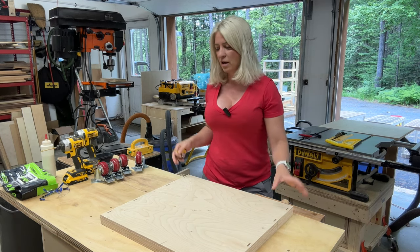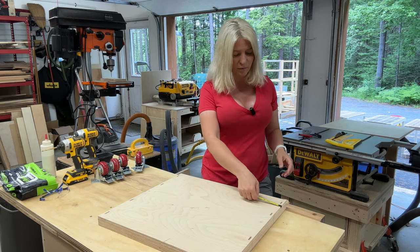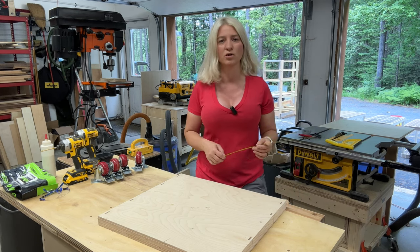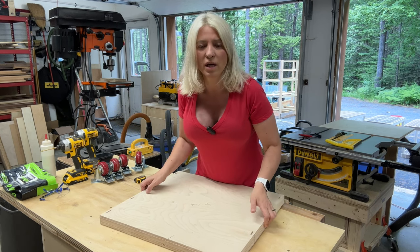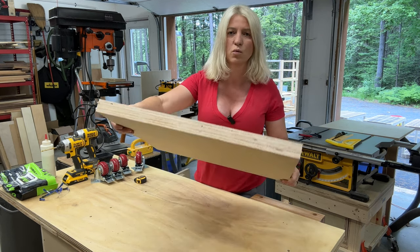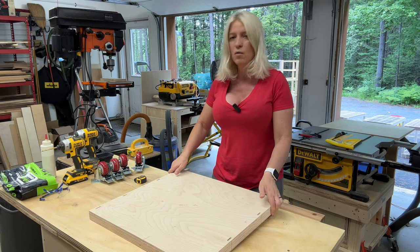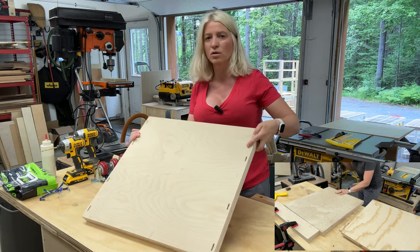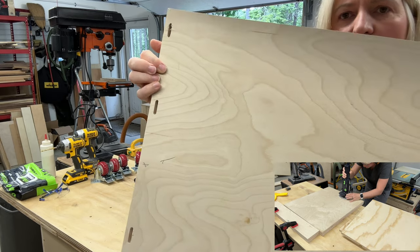I already prepped everything ahead because I didn't want to make this video an hour long. The top and the bottom I cut to 23 inches by 21 inches. For the top and bottom, I started by laminating them together — that means I glued two three-quarter inch plywood pieces together so now we have a one-and-a-half inch base for the bottom and one for the top. I also added some dominos — that's how we will attach the sides — so I already created the holes for the dominos.